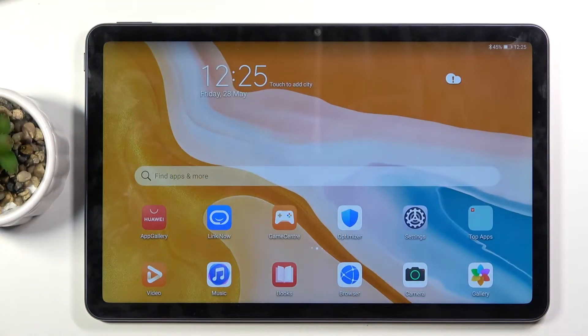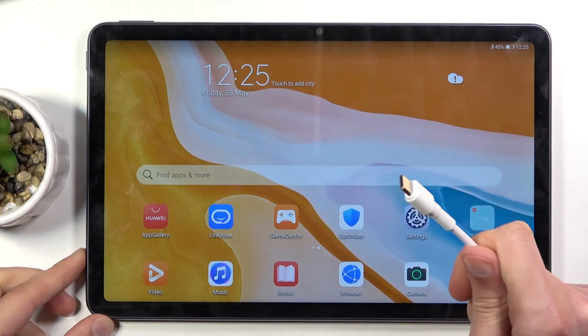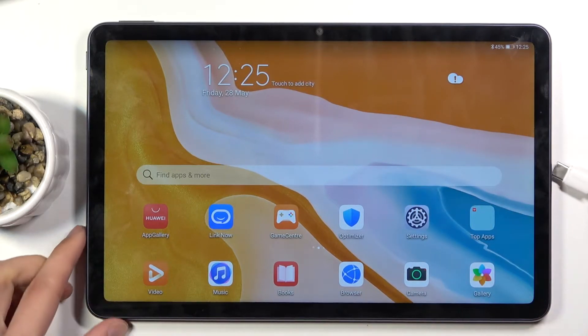Welcome. This is a Huawei MatePad 10.4 and today I will show you how to boot the device into recovery mode. For this we will need a cable and a computer, so once you get that plugged into your computer,